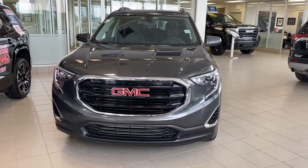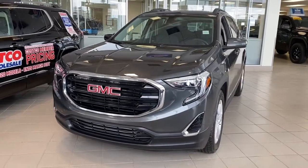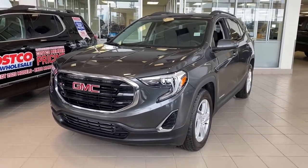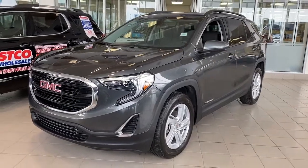It's a great day at Western GMC Buick, located on the corner of 184th Street and Stony Plain Road in Edmonton. Today we're looking at the 2019 GMC Terrain SLE.